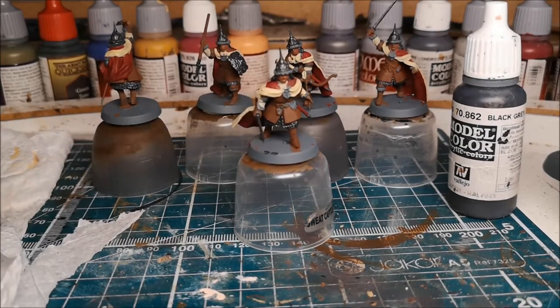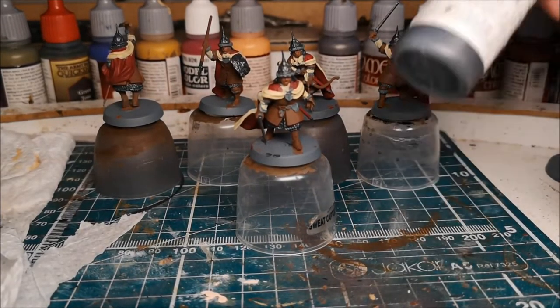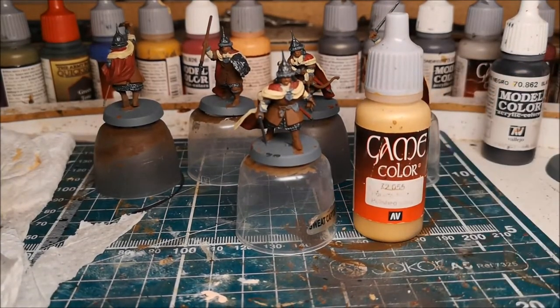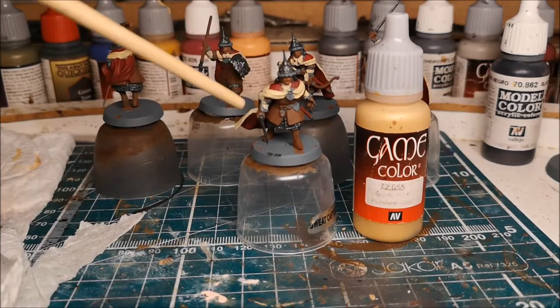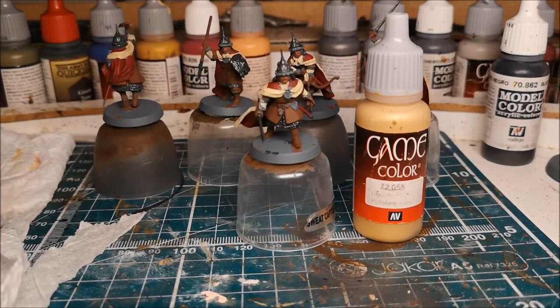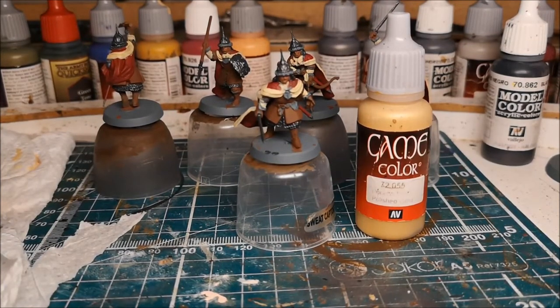The next step is to go back through and do anything which is a fur — the fur on the hats, the fur at the top of the boots, and the fur on the tops of the gloves — they'll get a black grey coat, a very dark charcoal grey. Then anything which is going to be a metallic gold — the detailing on the helmet, the clasps on the cloaks, the handles of the swords, the tassels and bits on their belt — that'll get a small coat of polished gold.